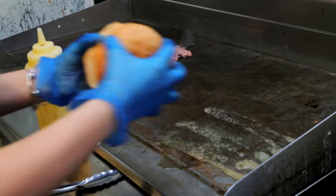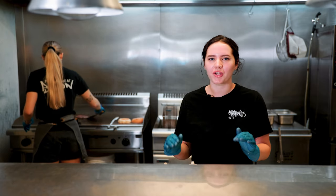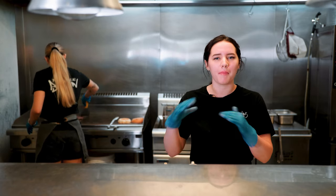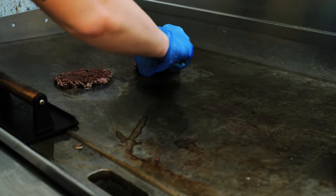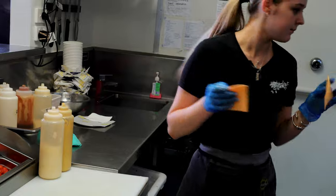We've also got the pickles, the mustard, the mayo — it's so good. It's such a popular burger; everybody loves it if you're looking for an American-style big burger. Now Brianna's just popping some American cheddar on the patties, letting them melt before we build the burger.